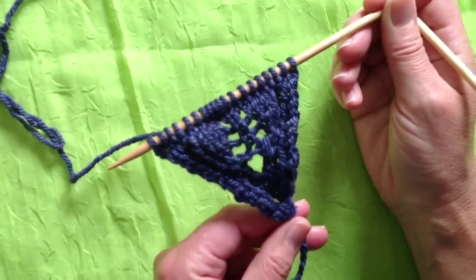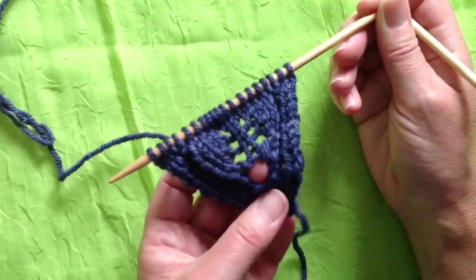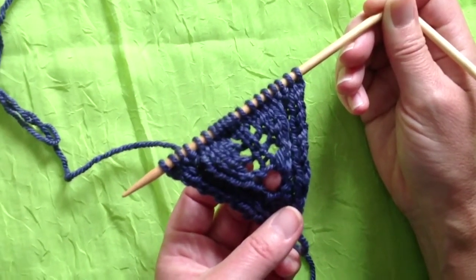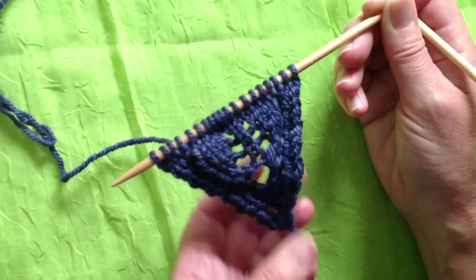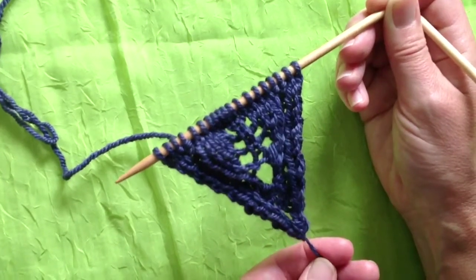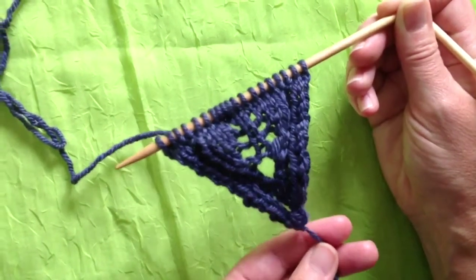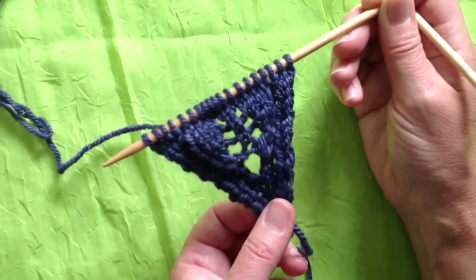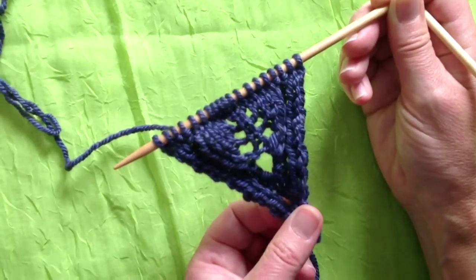This is the scarf up to row 16. One little point here: if you wish to, you could knit one, yarn over, knit one through back loops and have a slightly tighter start to your leaf. This is a very large gauge and quite heavy yarn so it looks bigger than usual. Normally it looks pretty tidy.